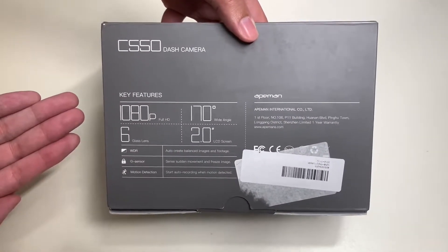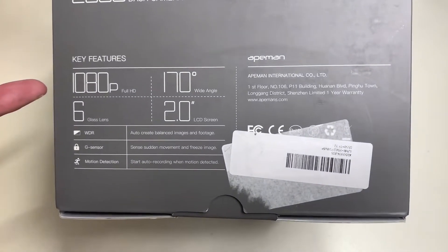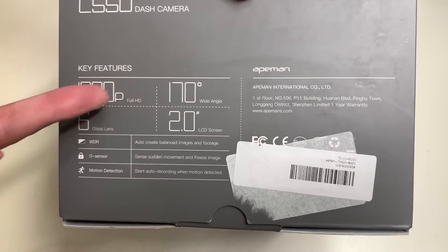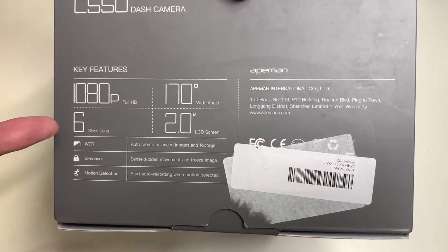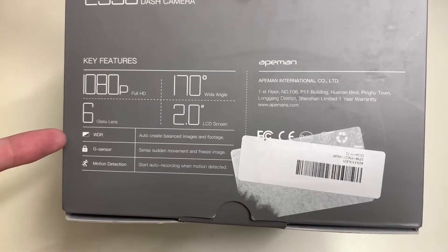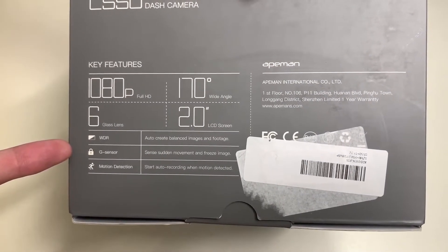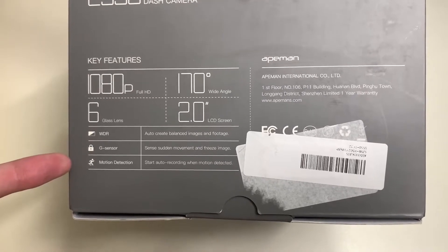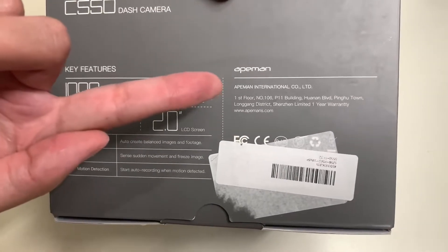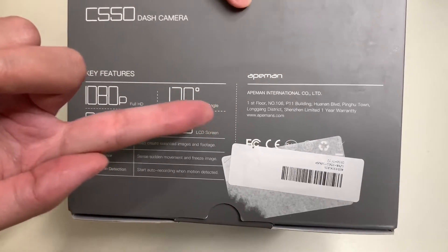Now let's take a look at the back side of the box. The back talks about the C550 dash camera's key features: 1080p full HD, a 170-degree wide angle lens, six-glass lens, a two-inch LCD display, wide dynamic range, a G-sensor that detects sudden movements and freezes the image, and motion detection that starts auto recording when motion is detected. This is produced by Eman International Co. Limited.